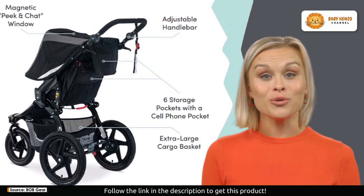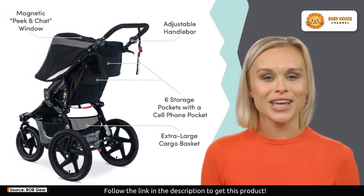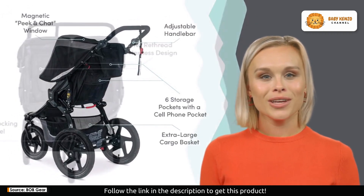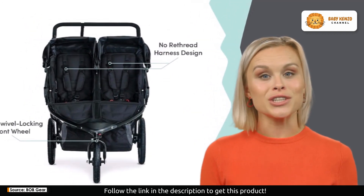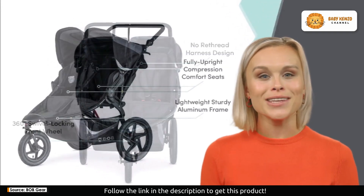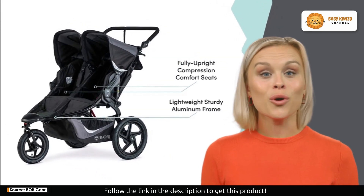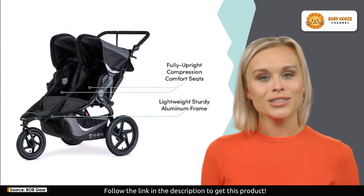You can also stay connected with your little ones without disrupting your run. The convenient peek and chat windows make it easy to check on them and have a chat. Magnetic closures ensure quiet operation, so no sleepy riders will be disturbed.